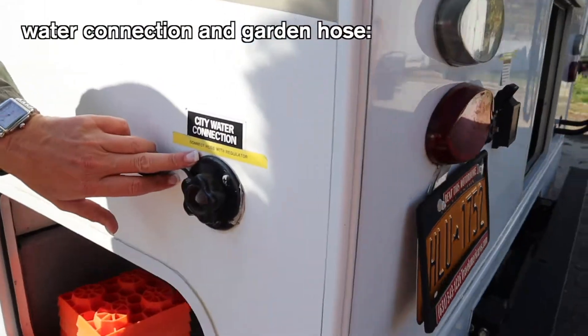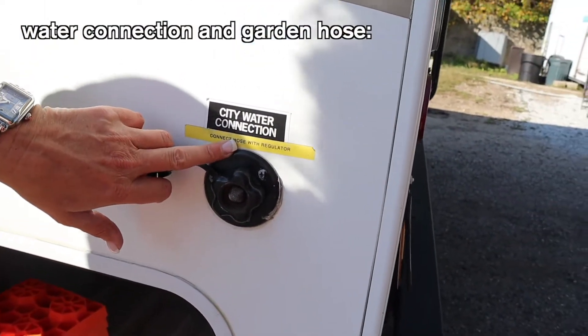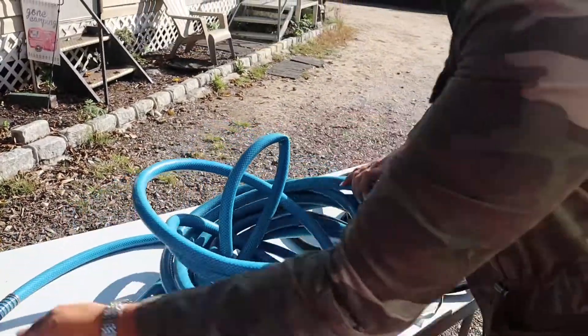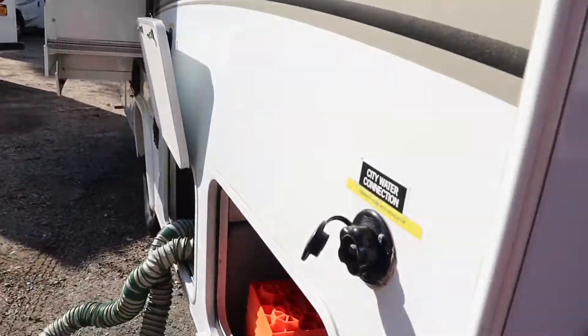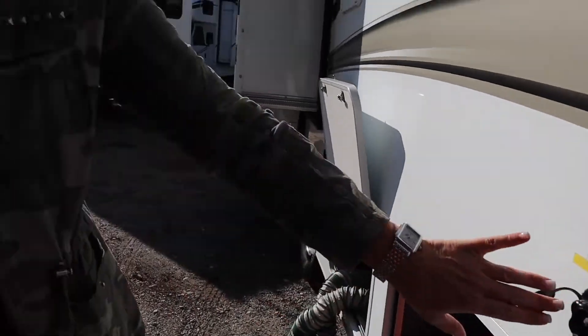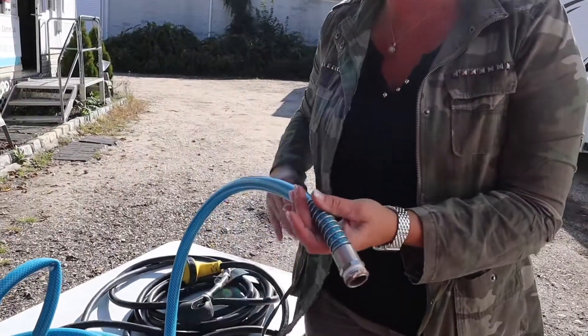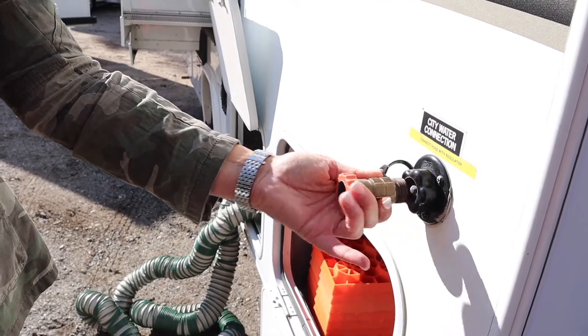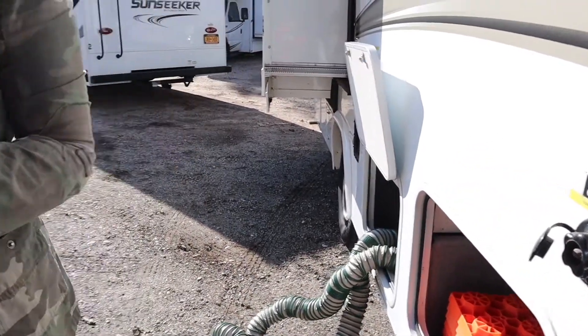On this side you're going to notice the city water connection - it says 'connect garden hose here.' In your motorhome we're going to supply you a garden hose. This hose is what's going to be connecting here. I also gave you a water regulator - this regulator must be used with this hose to the motorhome. When you get to the campground you'll connect this, connect your garden hose here and the other end to their water tap. You're going to turn it on and that's on-demand water.